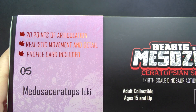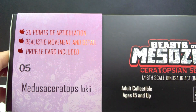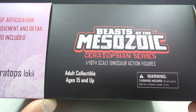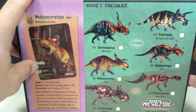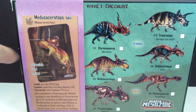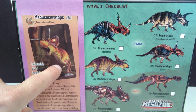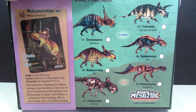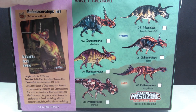If we take a look at the box, there's a really nice image on the front. It states 20 points of articulation, realistic movement and detail, and a profile card is included. There's also a little bit of information on the side, as well as the Beast of the Mesozoic logo and the Ceratopsian series — 1/18th scale dinosaur action figures. On the back, we have another beautiful image of the Medusa Ceratops, some information on the species, and what appears to be a preview of the included card. There's also a checklist of other figures in the line — the 1/18th scale and the 1/6th scale, Wave 1.